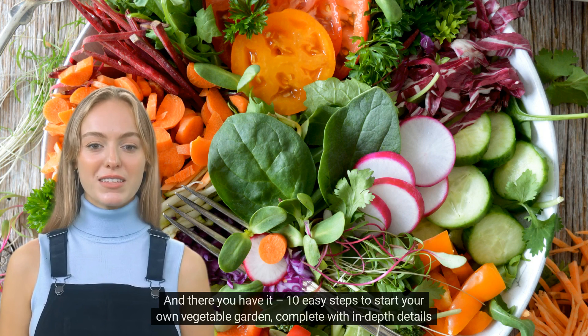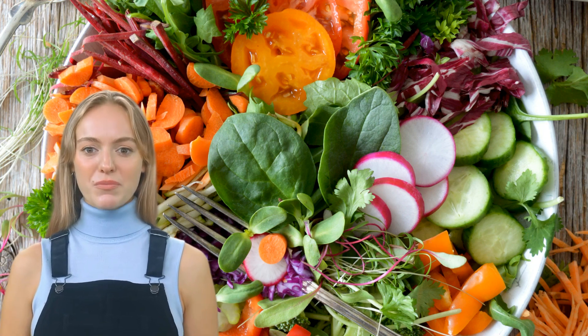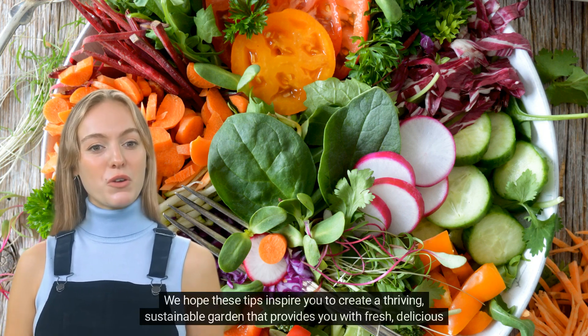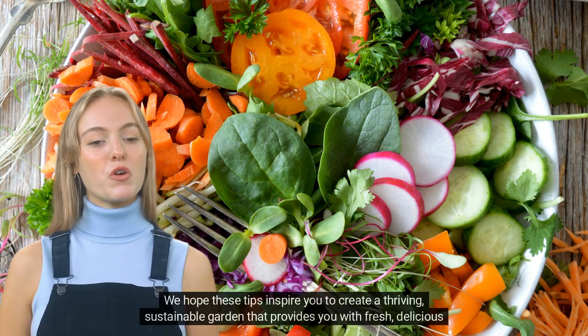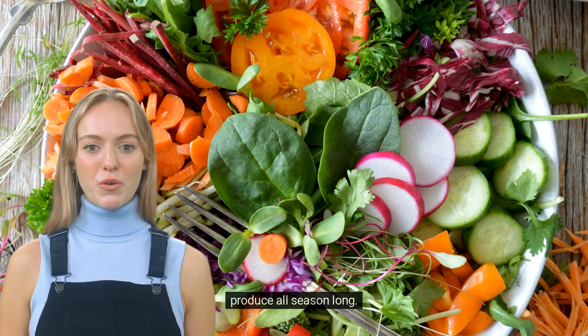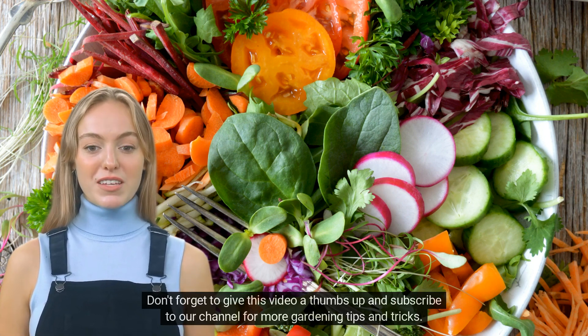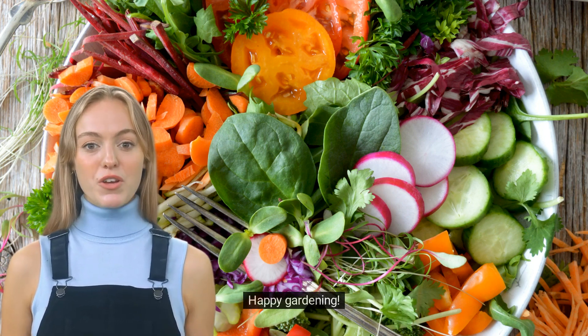And there you have it — 10 easy steps to start your own vegetable garden, complete with in-depth details to set you up for success. We hope these tips inspire you to create a thriving, sustainable garden that provides you with fresh, delicious produce all season long. Don't forget to give this video a thumbs up and subscribe to our channel for more gardening tips and tricks. Happy gardening!